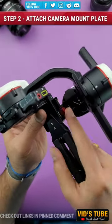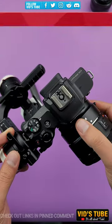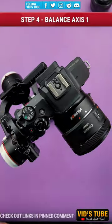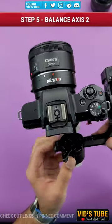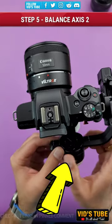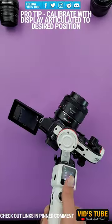Calibration is super simple as shown right here. You have to adjust and calibrate all 3 axis motors while the gimbal is powered off, and your camera should balance perfectly while the device is powered off. And that is it, you are all set to go. A pro tip here is to calibrate your camera with the screen flipped out to your desired position.